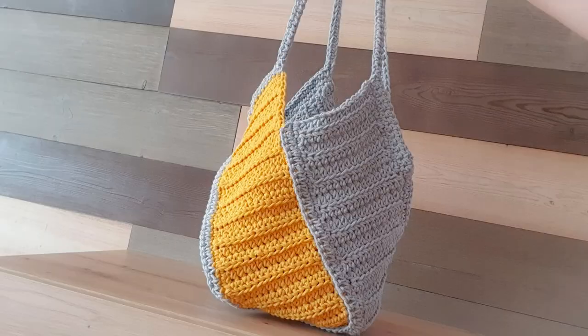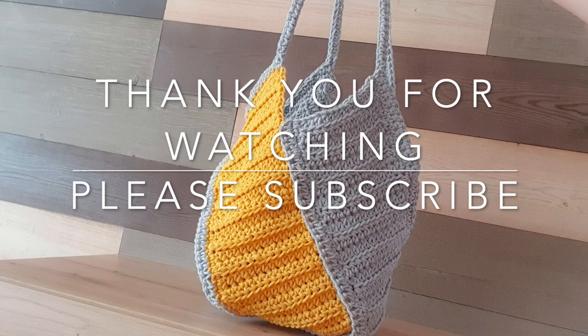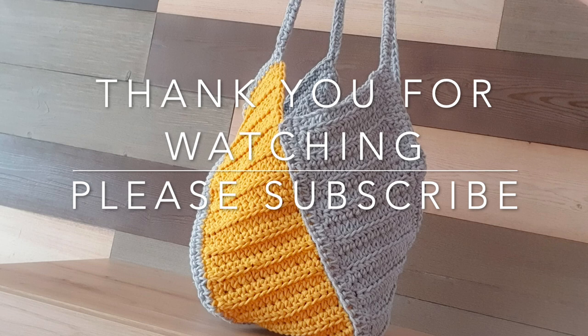And this is it — this is our beautiful handbag! I hope you enjoyed this tutorial as much as I did. Don't forget to like it, share it, and subscribe to my channel Unique Stitch Designs for more ideas. Thank you very much for watching!